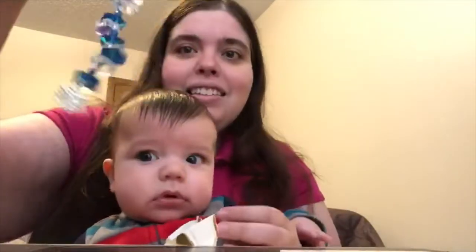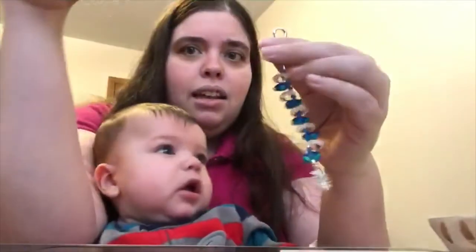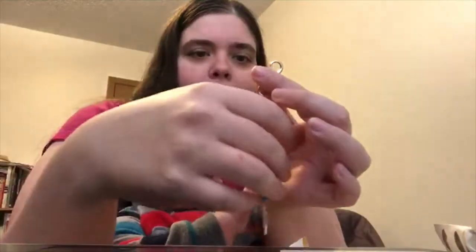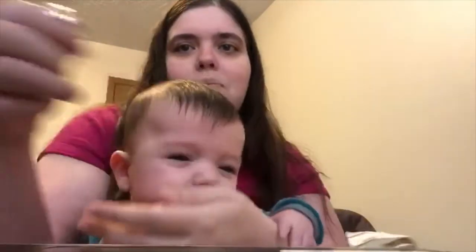Oh, look at this really pretty scissor fob! It's got a snowflake on the bottom of it — this is really pretty. I can't wait to put this on some scissors. Do you want to see it? Yeah, that's pretty interesting. I can't give it to you — you shouldn't put that in your mouth.